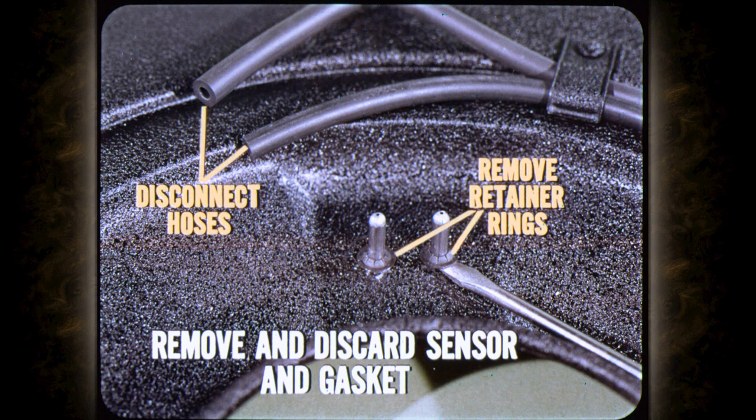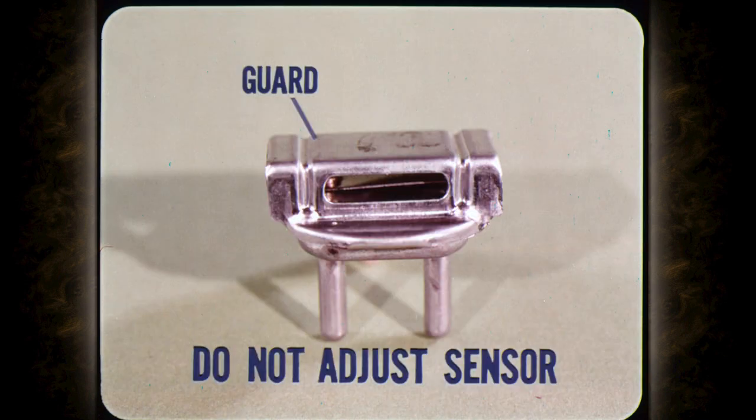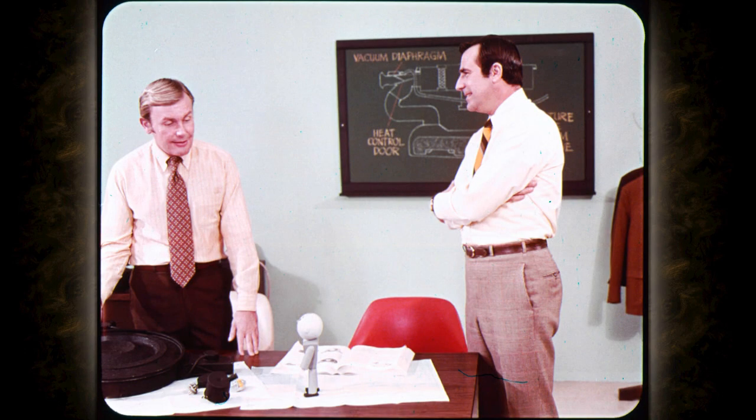The heat sensor is pretty simple to replace. Disconnect the vacuum hoses and remove the retainer clips. Remove the temperature sensor with the gasket and discard both. To install the new sensor, position a new gasket on the sensor and install the sensor. When installing the sensor, push against the vacuum chamber and not the guard. Install new retainer clips securely to compress the gasket and form an air seal. And here are a couple of warnings: don't ever put any pressure on the guard — you will damage the sensor. And don't make any attempt to adjust the temperature sensor. Install the air cleaner on the car and make sure the door opens as the engine warms up. And that about wraps up the heated air intake system.